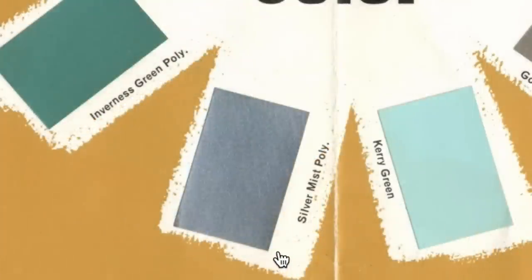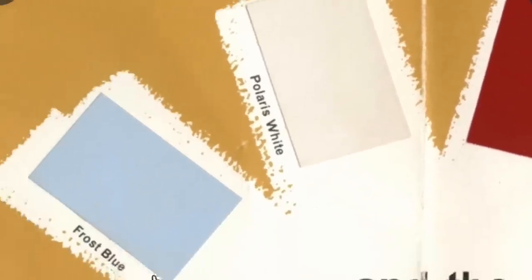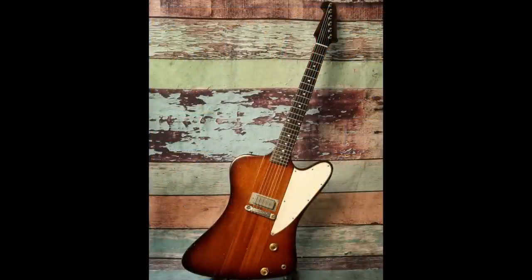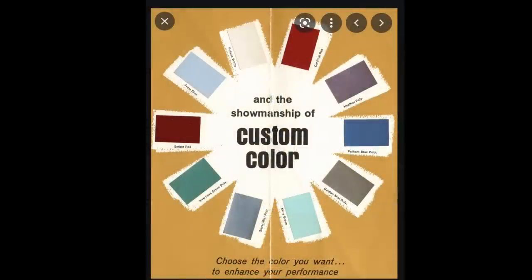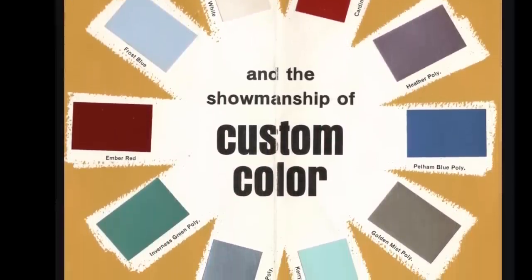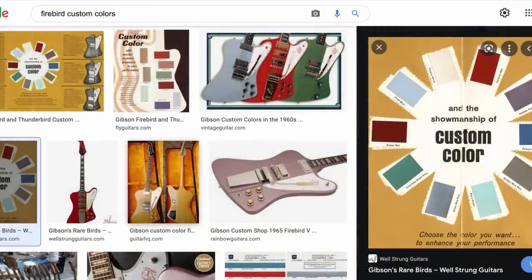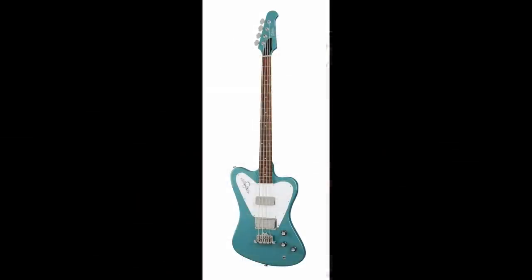Just as people collect custom color Fenders, there are collectors of custom color Firebirds, and the rarer ones go for crazy amounts of money. Here are at least 10 color options: Ember Red, Inverness Green, Poly Silver Mist, Kerry Green, Golden Mist, Pelham Blue, Heather Poly, Cardinal Red, Polaris White, and Frost Blue — a real 'gotta catch 'em all' situation. For a complete collection you'd need Firebird IIIs, Vs, and VIIs in every color. This makes me wish Les Pauls were in production at that point in Gibson history — I'd love Murphy-aged relic versions of all these finishes.